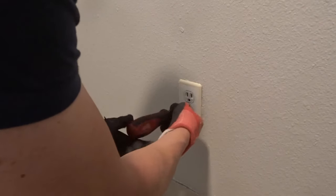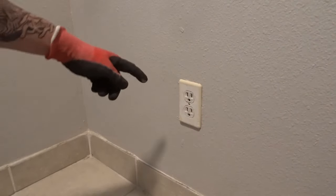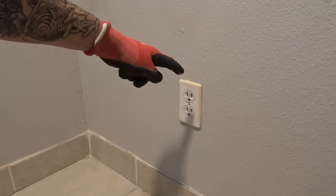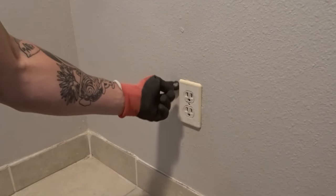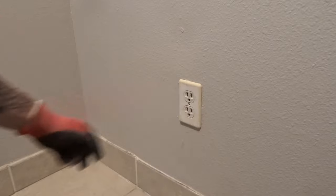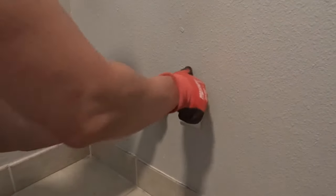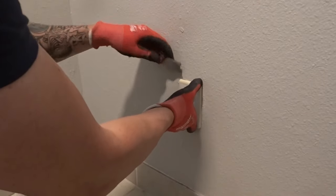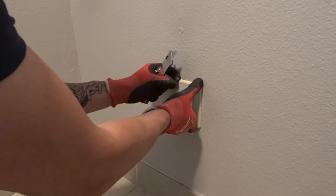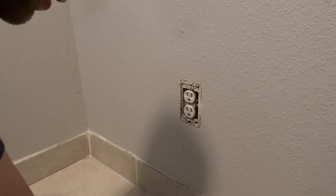First thing we're going to do is take the faceplate off. Quick little tip: sometimes over time people will paint without taking the faceplate off and you can have paint stuck to it. So always make sure there isn't any paint caught on there, because if there is, you're going to risk peeling the paint off the wall and then you'll have to repaint. So just make sure you're doing that.